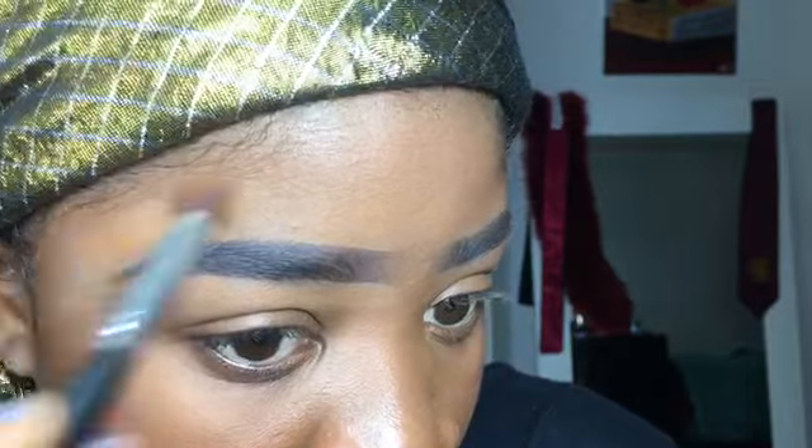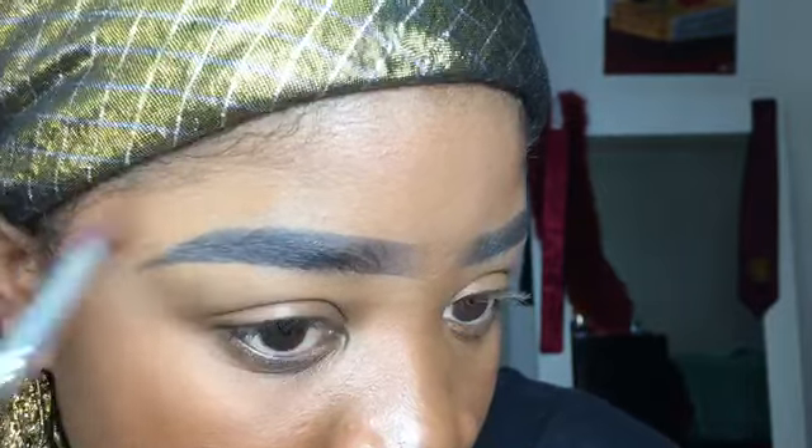After you are done, you want to apply some foundation on a little brush and just blend out that concealer around your eyebrows. Blend very well, because sometimes when you take pictures at night you'll notice a white spot hanging around your eyebrows — that's from the concealer and you do not want that. Make sure you blend very, very well. As for underneath your eyebrows, you can blend but you don't really have to worry about it as much.